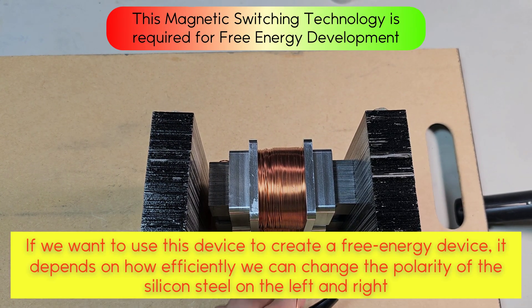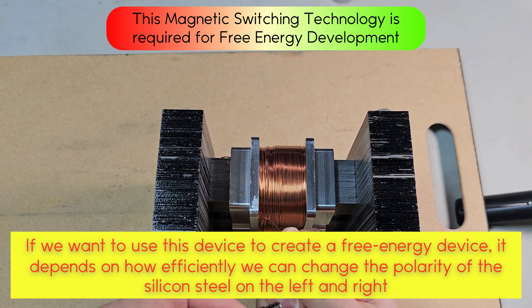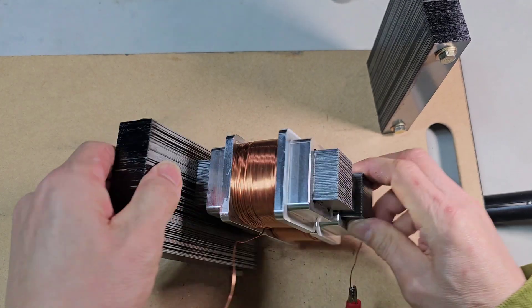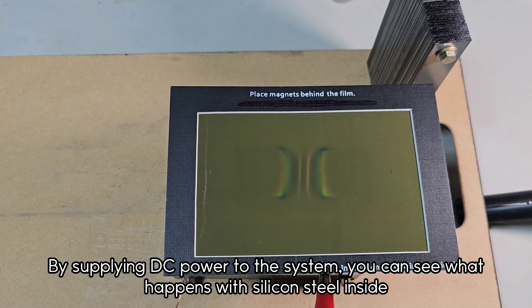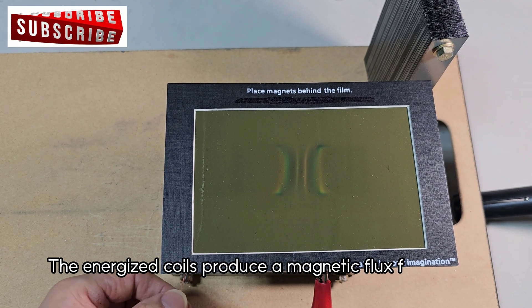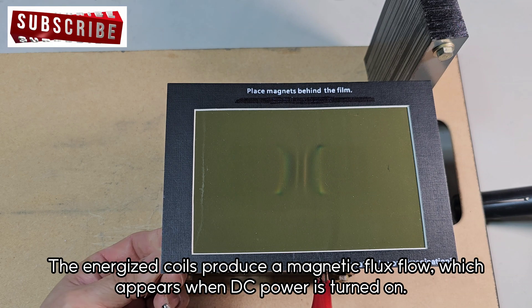If we want to use this device to create a free energy device, it depends on how efficiently we can change the polarity of the silicon on the left and right. By supplying DC power to the system, you can see what happens with silicon steel inside. The energized coils produce a magnetic flux flow, which appears when DC power is turned on.